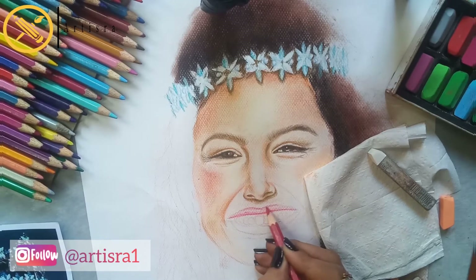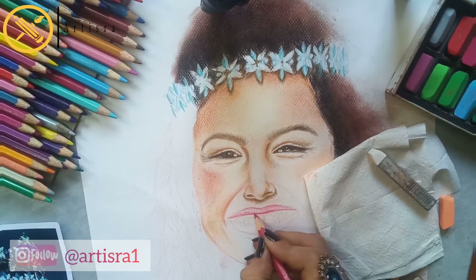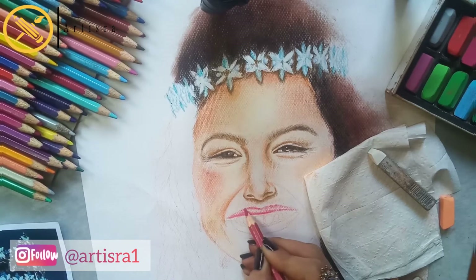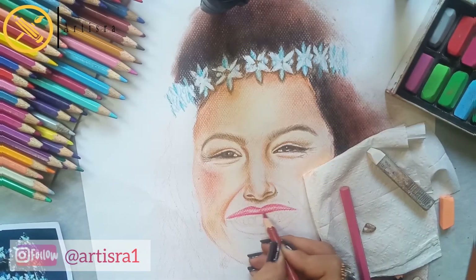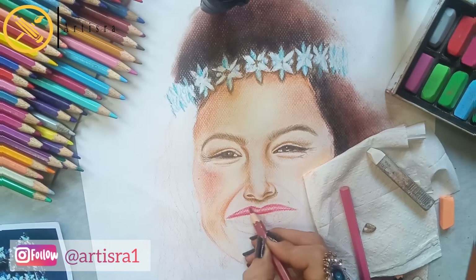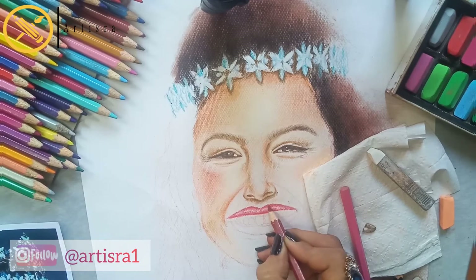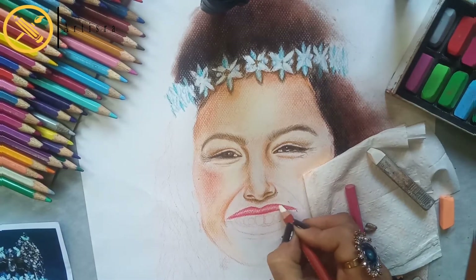For the lips shading, I use the pink family from light to dark colors. I always say light to dark. After I use pink colors, I will use burnt sienna color and a Chinese white pencil.